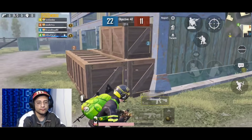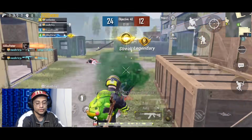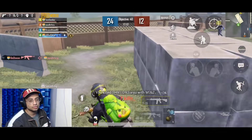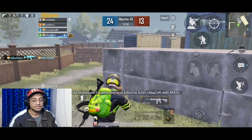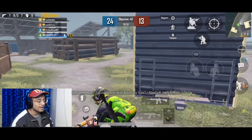Okay guys, let's talk about 400 sensitivity and close range. First of all, if you are not a gyroscope user, you can close this video because we are going to use the gyroscope. Our 3rd person no-scope sensitivity is 400, and I also have FPP set to 400.